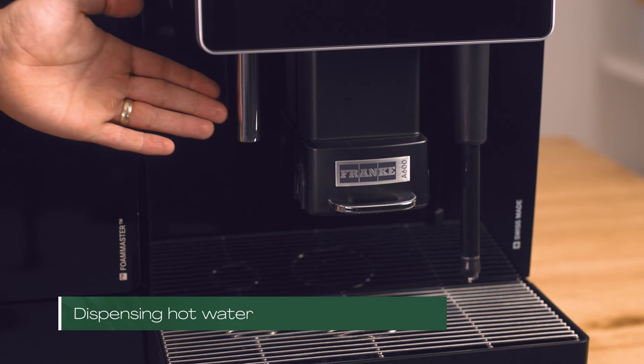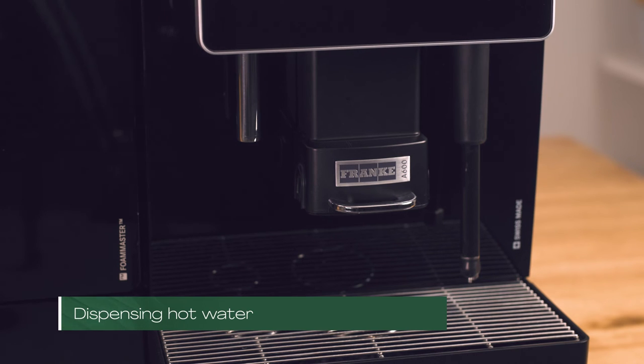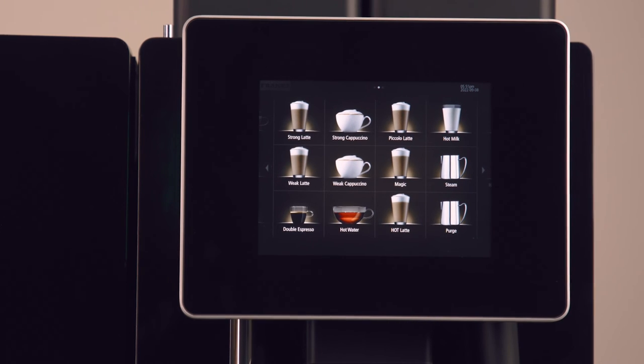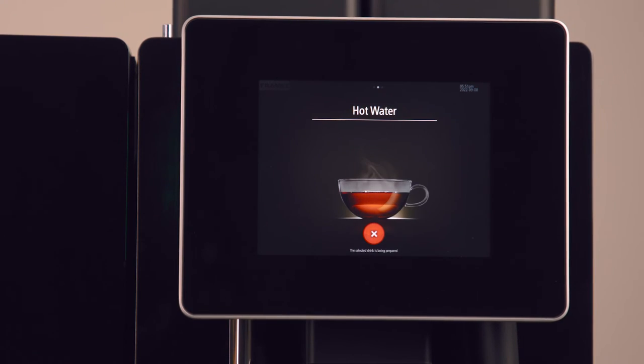Hot water is dispensed from the hot water spout on the left of the machine, so make sure your cup is directly under that spout. Select the hot water button on the screen and the hot water will start dispensing.